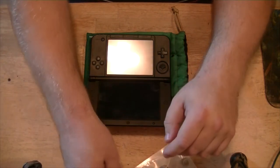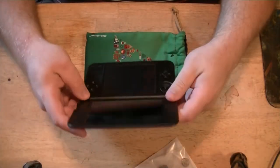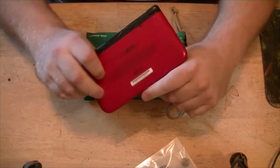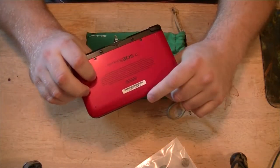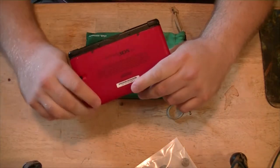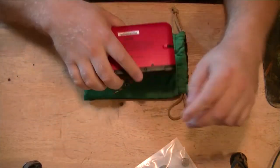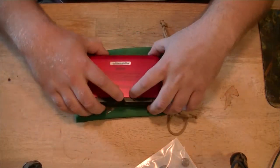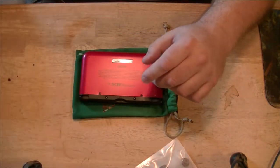Before we get on to that, we've got to figure out how to dismantle this puppy. I was not a fan of the XL — I have an original 3DS that I bought when they did the price drop originally. Because if you remember, the price was insane — it was like 250 or 260 or something when the 3DS originally came out.